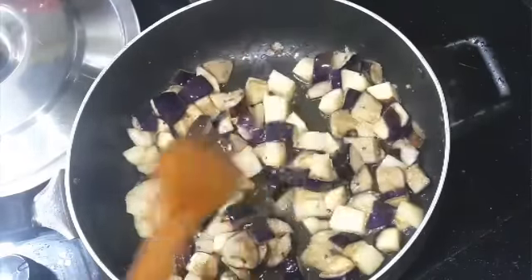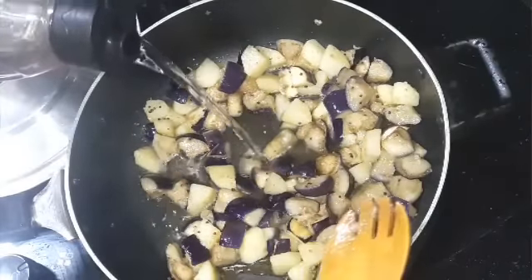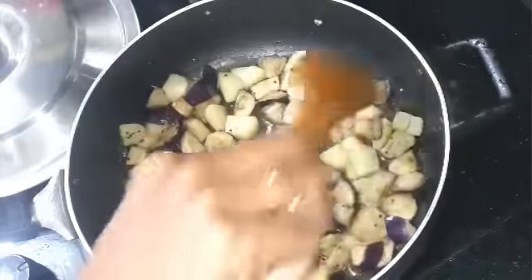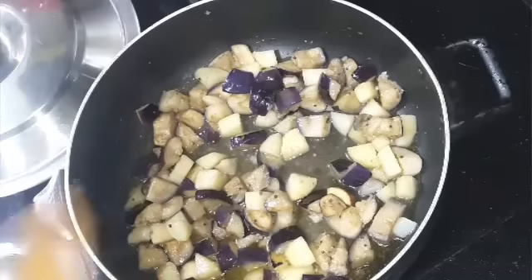Let the ginger garlic paste fry nicely, then I will add a little water. Add a little water and allow this to cook until they are completely done, and then we will add all the spices.